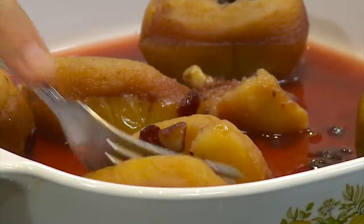It smells so good — the spices and cranberries infused into the apples. It's a great healthy dessert. Mm, oh, it's so good! It tastes like dessert, but it's not overly sweet. That was really good!